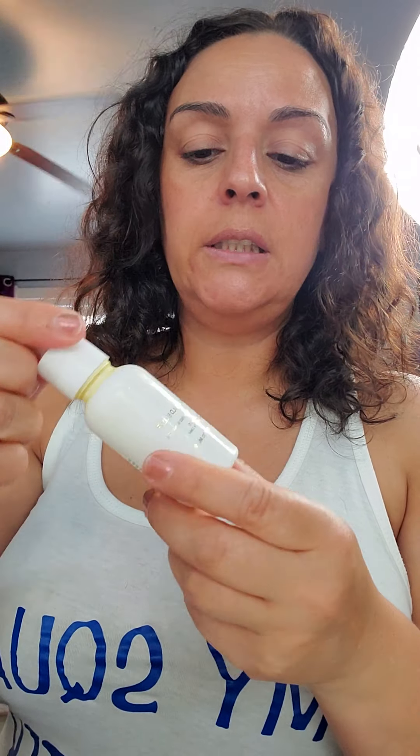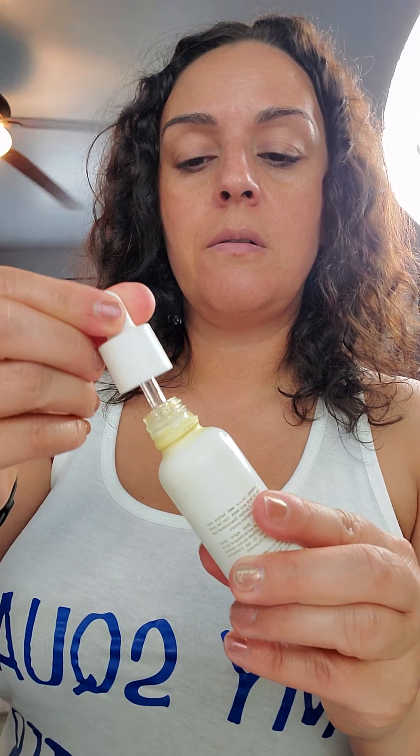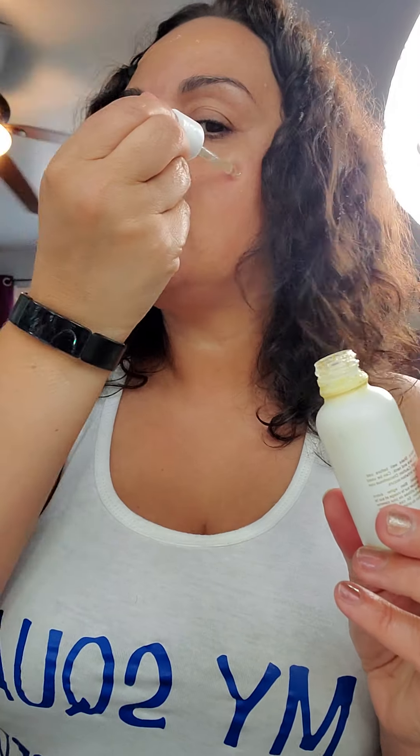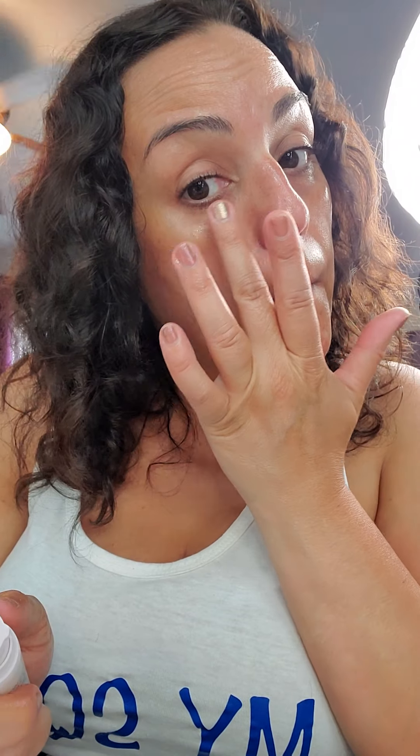Then I'm going to use the First Aid Beauty rose gold elixir. I'm just going to spread that all over my face. Then I'm going to use the Biossance illuminating eye serum — I'm going to use this right here and around my eyes. I'm going to use all these products to keep my skin nice and youthful.